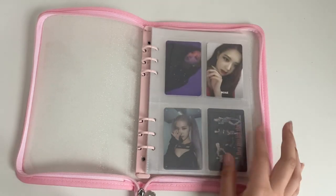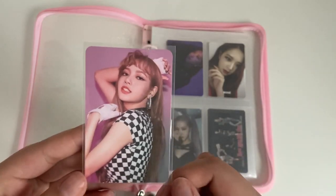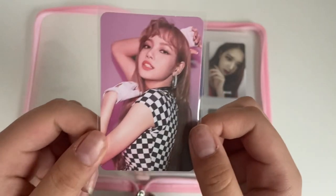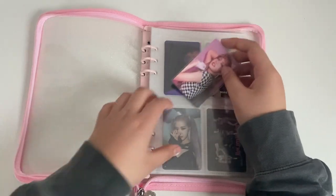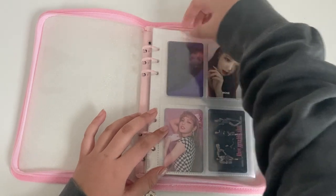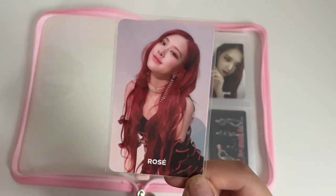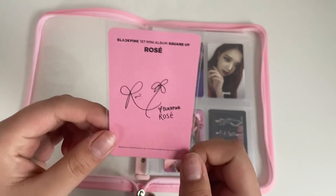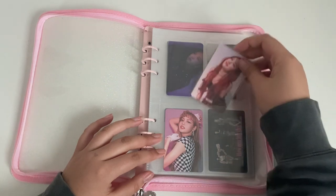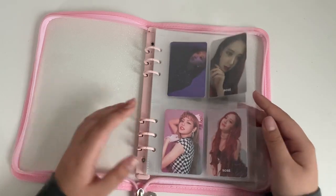So I'm gonna finish up this first page for Square Up. These are the two cards I pulled. First, I pulled Lisa's concept card — this is the pink version, I think. I had to buy this off Amazon because I could literally not find it anywhere else. The camera store I went to didn't have this Square Up album, so I had to buy it separately. Then I have this Rosé. I basically pulled all of Rosé's photocards for the debut, which is kind of funny. So that page is done — Square Up, done.